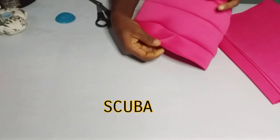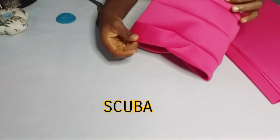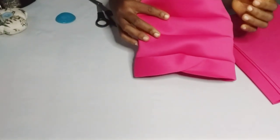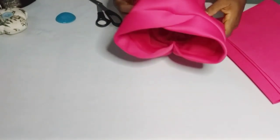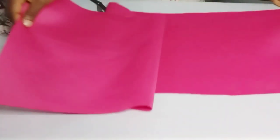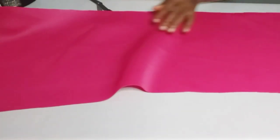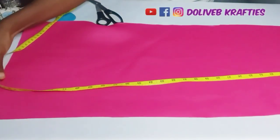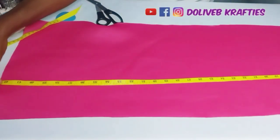I have my turban cap made already — the V-shaped turban. I used scuba fabric as usual; any thick stretchy fabric works fine. The fabric I used was actually a leftover from a previous project. After making my turban cap, what I had left was a piece measuring 43 inches by 12 inches.